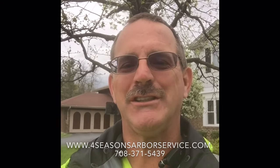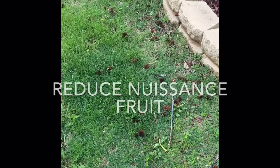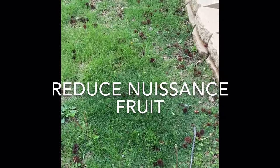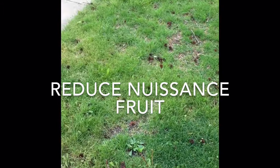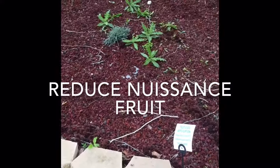Hey everyone, Ed with Four Seasons Arbor Service here. Do you have fruit laying all over your sidewalk and in your grass from a tree? Maybe it's an oak tree, crabapple, pear, or in this case sweet gum?